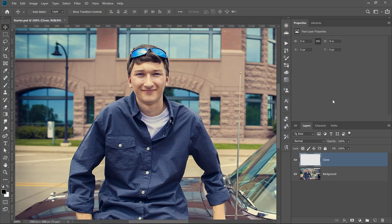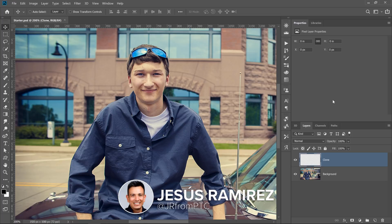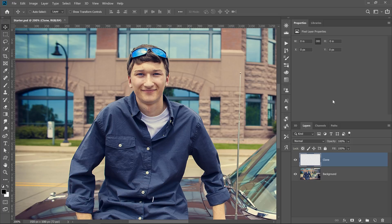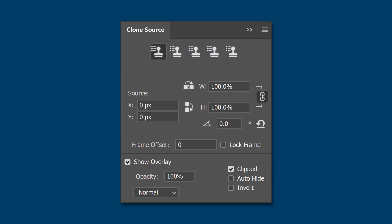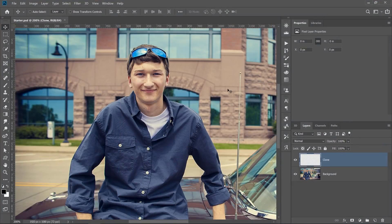Hi! Welcome back to the PhotoshopTrainingChannel.com. I'm Jesus Ramirez. In this 90-second Photoshop tip, I'm going to show you how you can quickly enhance your retouching workflow by using the Clone Source dialog with the Healing Brush tool.